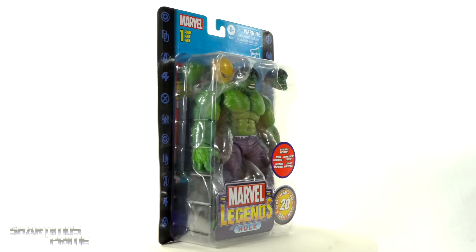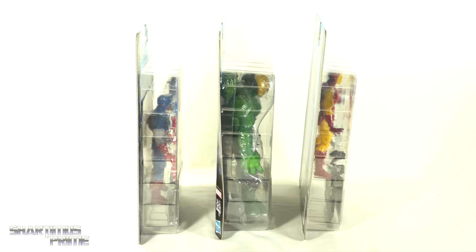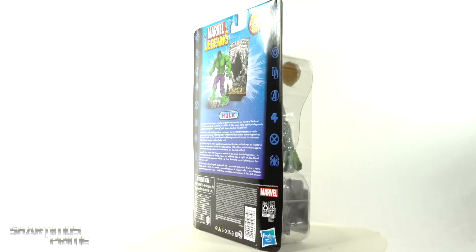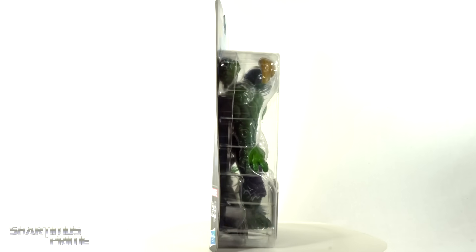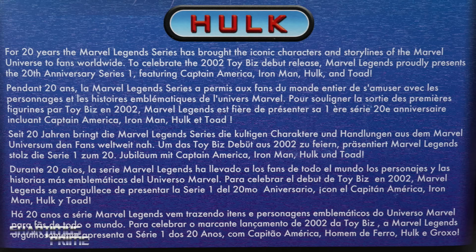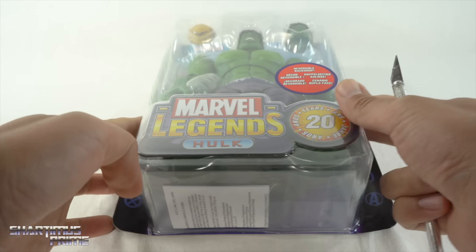And this is pretty sweet, hefty packaging over here. It's about the same size as the other figures — I have a comparison shot — but this thing is really, really hefty, and I really dig this homage to the Series 1 Hulk, which you can see right over here. Obviously very different looking figures, though. You can see a reader on the back of the packaging, as well as a product shot over there, and not much fun on the top or the bottom. So let's get to it and slice this thing open.